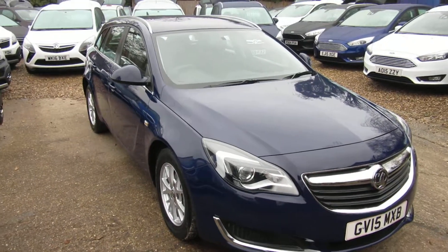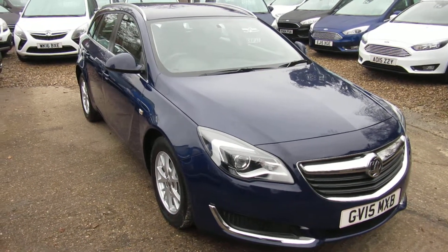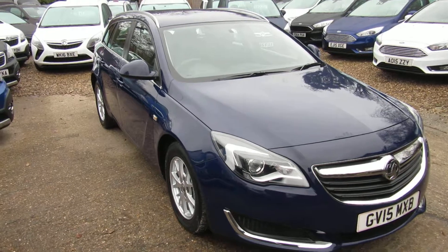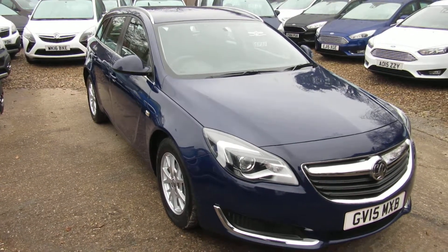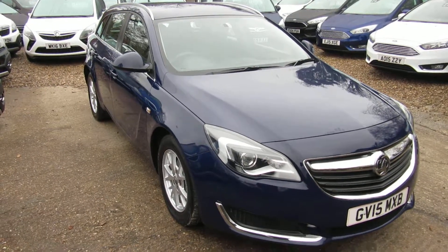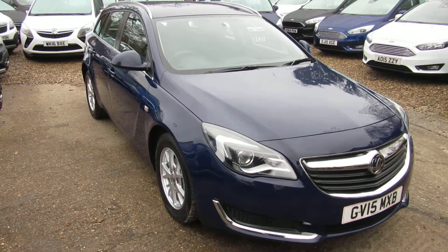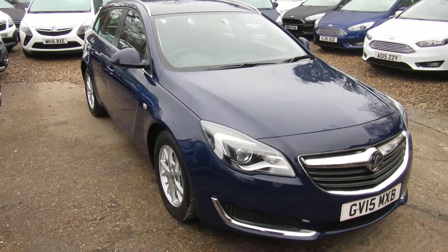Quick recap: Vauxhall Insignia Tourer Estate, 2015 registered, 33,000 miles on the clock, one owner from new with full service history. You can apply for finance direct from the website, or give us a call and we'll take any vehicle in part exchange. See you soon, down in Windlesham in Surrey. Bye for now.